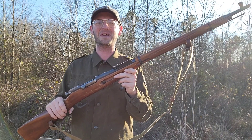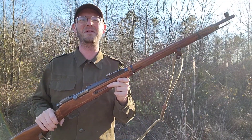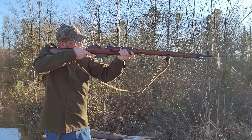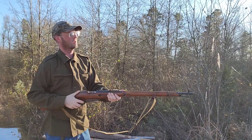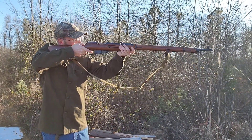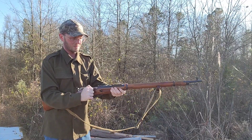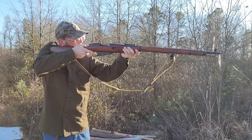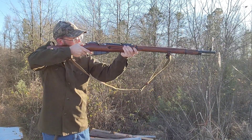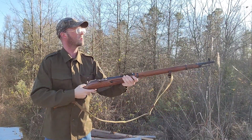Or, if I decide to go hunting one day, shoot a couple deer, I'll get my money's worth real quick. I'll let you know if I do that. Thanks for watching, because Arkansas, and thanks for subscribing. I'll see you next time. Bye.